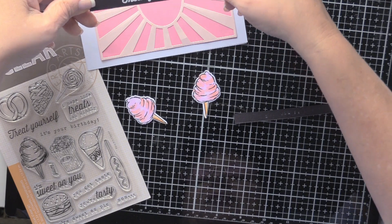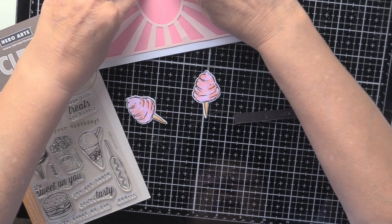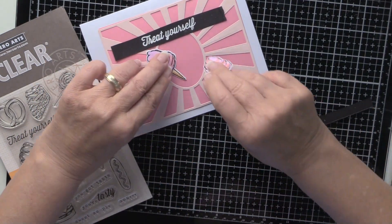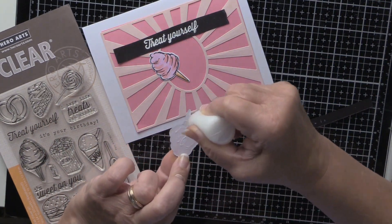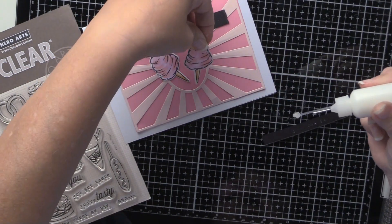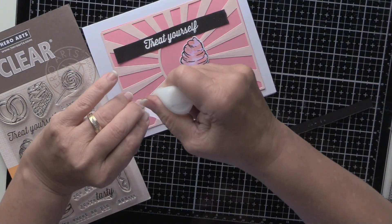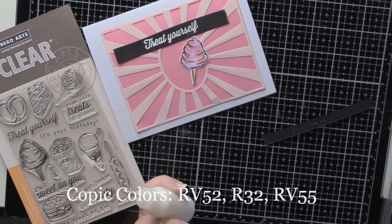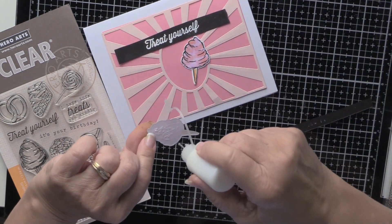I don't think it really matters whether you put 'Treat Yourself' on the top or on the bottom, but I'm going to put it right at the top. I've got both cotton candy images and I'll show you at the bottom of the screen which Copic colors I used — it was two RV and one R markers.